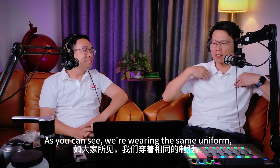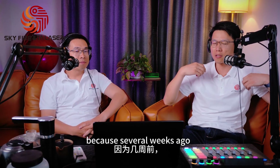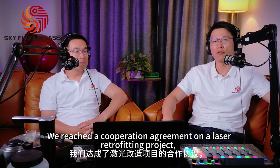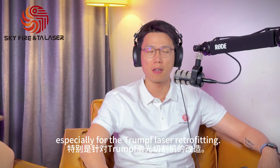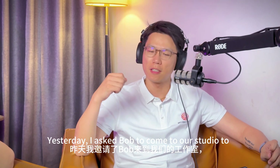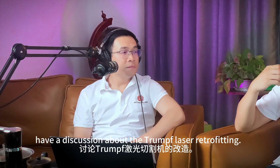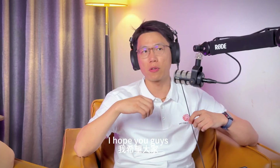As you can see, we're wearing the same uniform — the joint brand TA and Skyfire — because several weeks ago we reached a cooperation on a laser retrofitting project, especially for the Trumpf laser retrofitting. Yesterday I asked Bob to come to our studio to have a discussion about Trumpf laser retrofitting. I hope you guys enjoy today's episode.